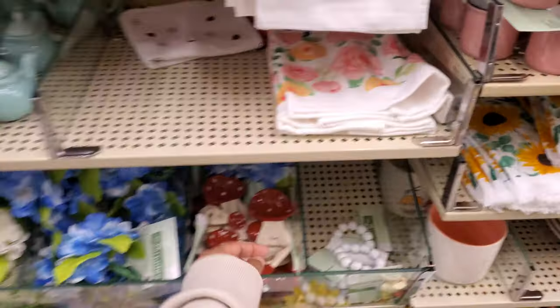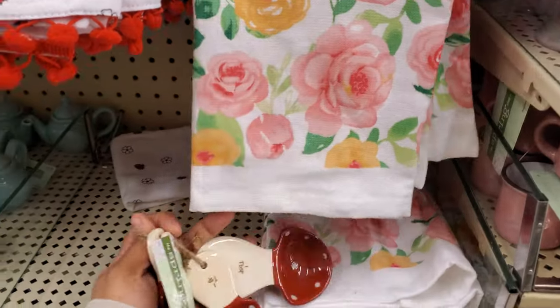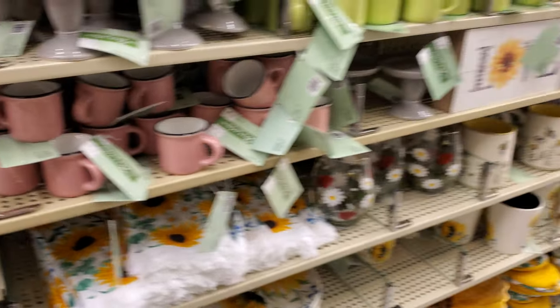Cute little cheap item. Oh my gosh, look what I spotted. For $10.00. I feel like I need this in my life. $10.00 — that's so cute.